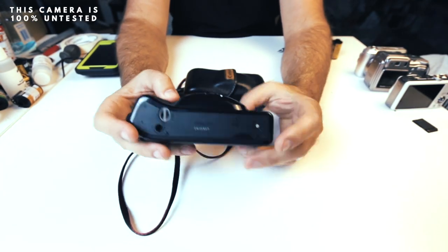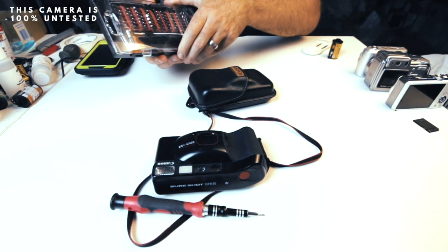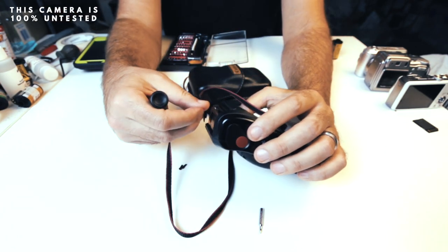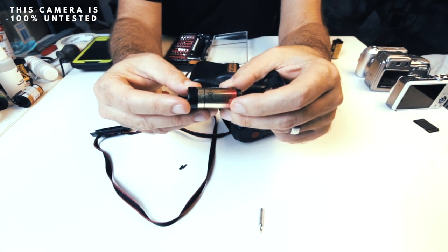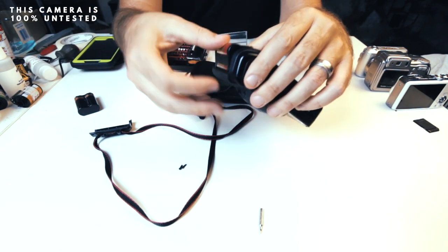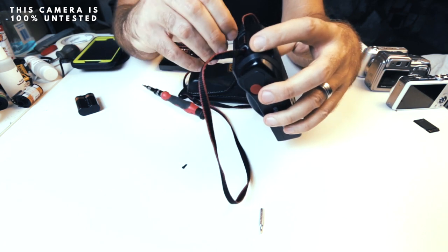The first thing we need to do is get a battery in. I have a screwdriver set — there's a link in the description below if you want to pick one up for testing cameras. The battery compartment is on the side, secured with two Phillips head screws. Once you open it up, you'll find the battery. This camera takes a 2CR5 battery — I'll link that in the description too. The old battery is likely dead, so we'll swap in a good one, cross our fingers, and see if this $120 camera we got for $26 is going to work.